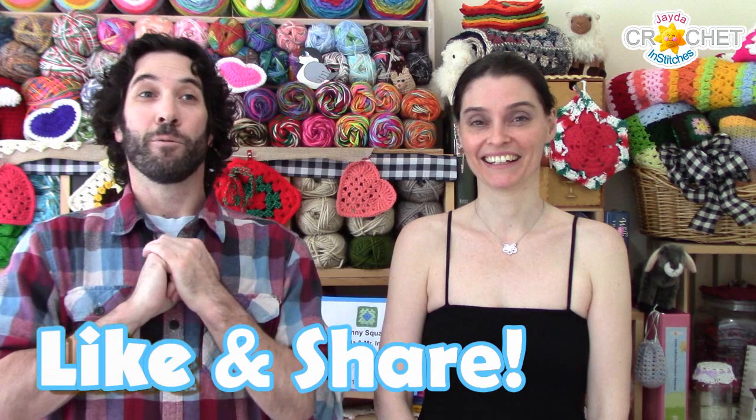I would like to thank everyone that supports our show — that would be subscribers, family members that join our membership, anyone that sends us a tip via our tip jar on our website, and anyone who purchases patterns on our Etsy store. We'd like to thank all of you. That's part of the reason why we were able to put this together. We just want everyone to have fun.